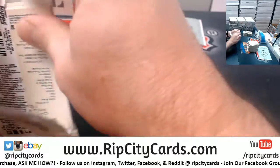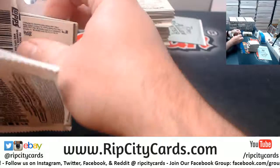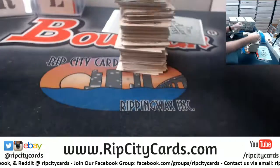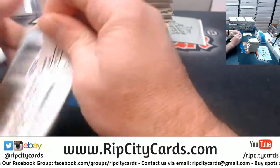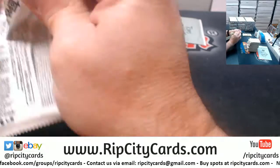I'll get that out like Monday or Tuesday. I've got two eBay packages for you — they came out the last one, but this I will get out much sooner than later.